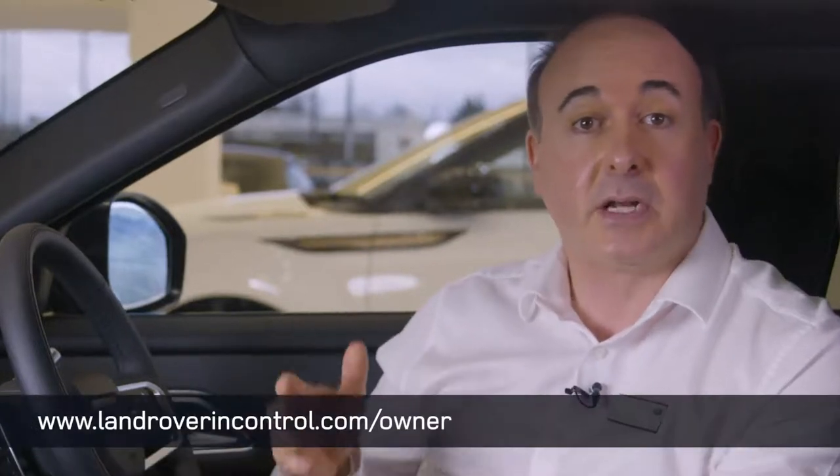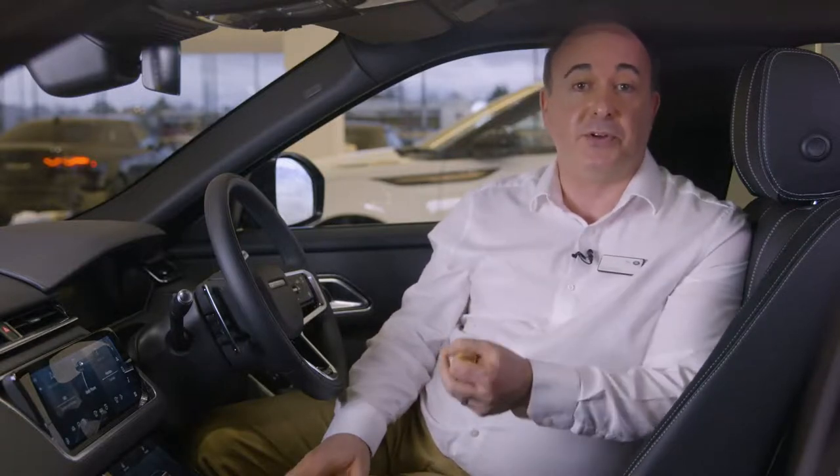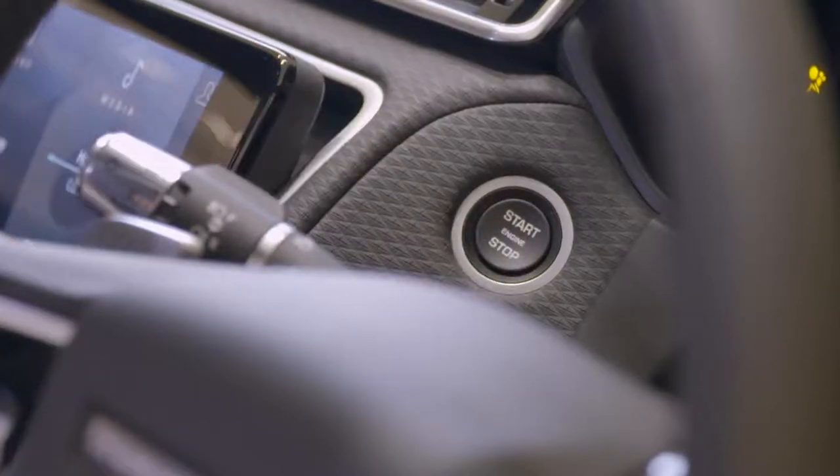To make the most of the advanced connectivity features offered by Velar you'll need an InControl account. If you don't already have one you can create one at www.landroverincontrol.com/owner. To add the car to your account it'll need to be parked close by in an area with good signal. When prompted, add the Velar to your account by pressing and holding the roadside assistance button located in the overhead console until the light flashes at a slower rate — this should take around 10 seconds. You have 60 minutes to complete this step. Then return to the website and follow instructions to complete the registration. Download the Land Rover Remote app to your phone and sign in with your InControl account details. This will allow you to locate the vehicle, lock and unlock it remotely, and initiate remote climate to pre-warm the cabin and on PHEV models bring the battery to its most efficient operating temperature and report on the charging state of the battery.